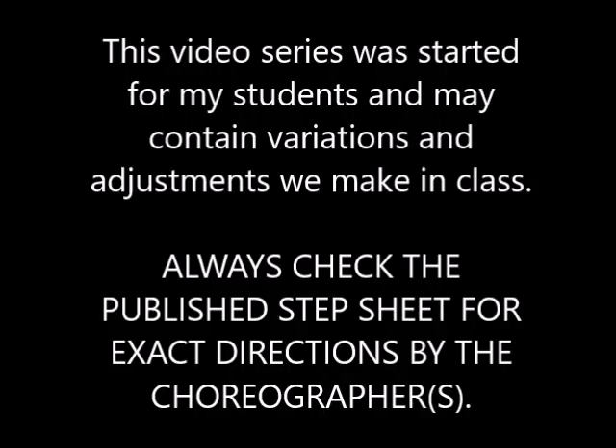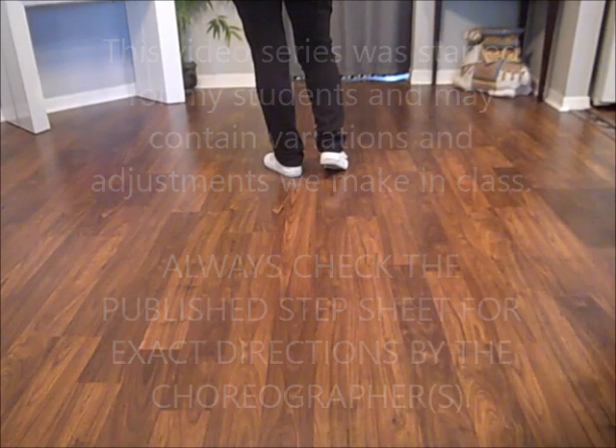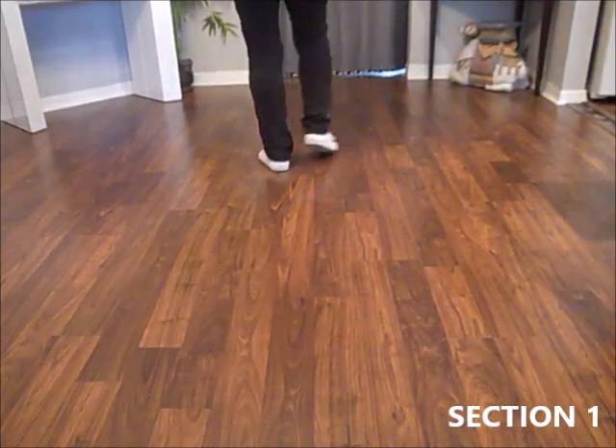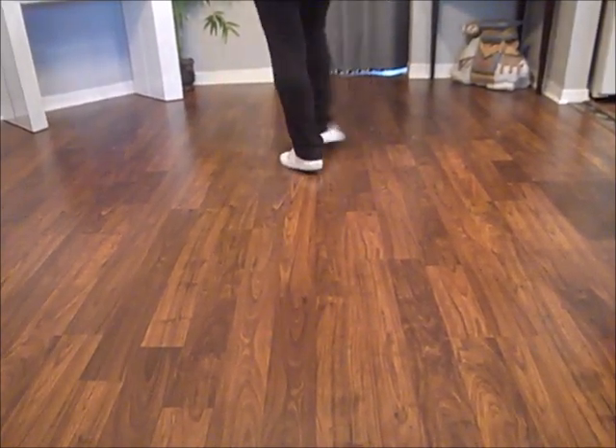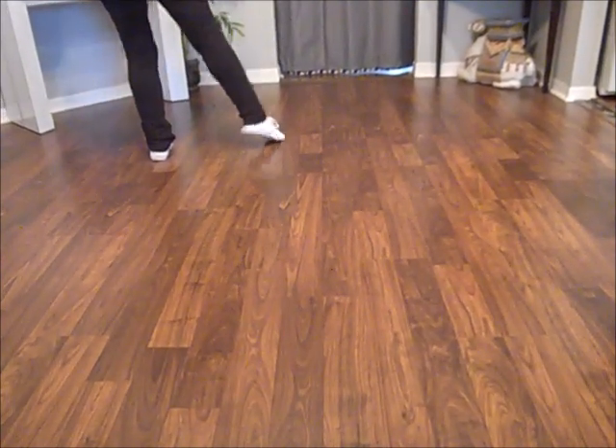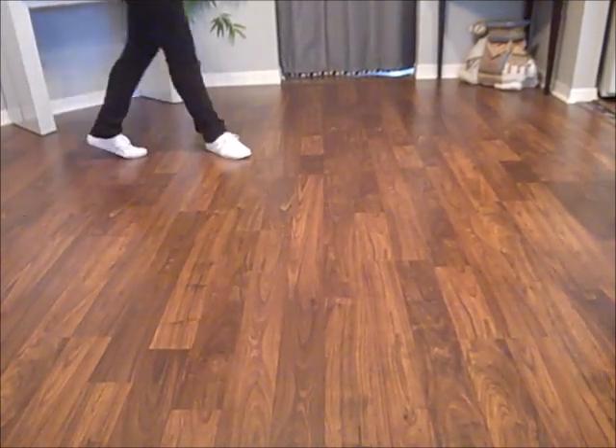This is a Learn with Lisa line dance video. Kick and touch and touch and kick and cross side, turning coaster step: right, left, right.